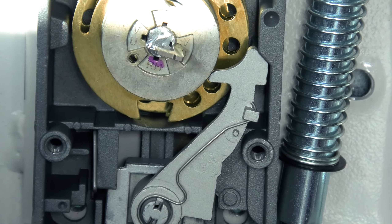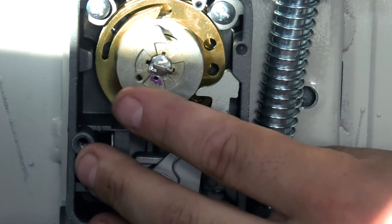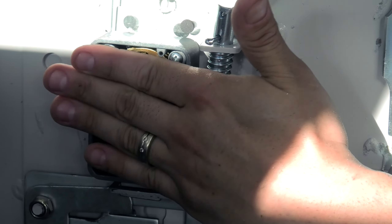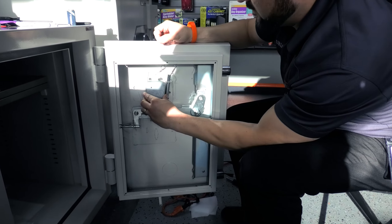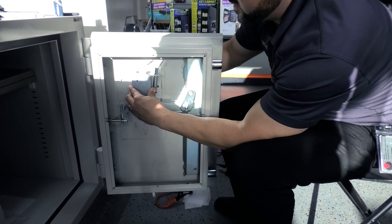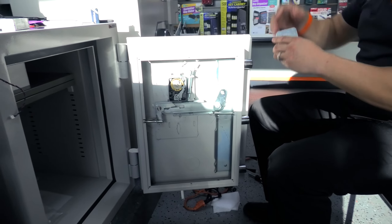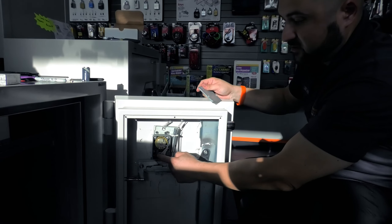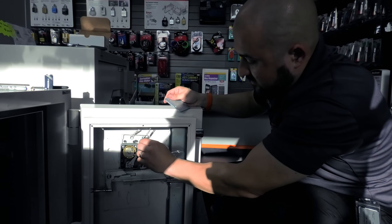I'll tap the spline into place. This is also why I wanted to make the spindle shorter — it has to stick out above and clear the base plate that's inside. I'll test it by holding it over and spinning — it spins freely, which means we did a good job. Now I need to put my two bottom screws in and secure those. The re-locker pin is good to go — we'll remove the retainer clip when we deliver it.